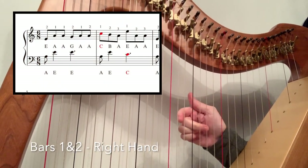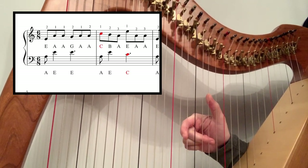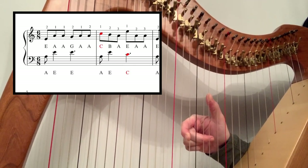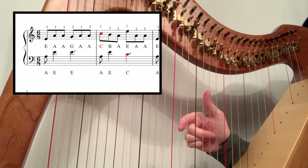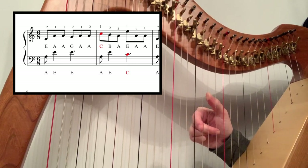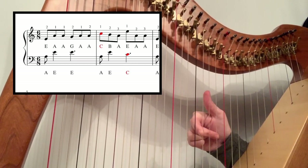This is the first part of 'Coffee'. We're going to do the first two bars. You're going to start on the E above middle C with your second finger and thumb on the A — you're going to play two, one, one. Now once you've played that two, you're going to move it up to the G, and then play two, one again.